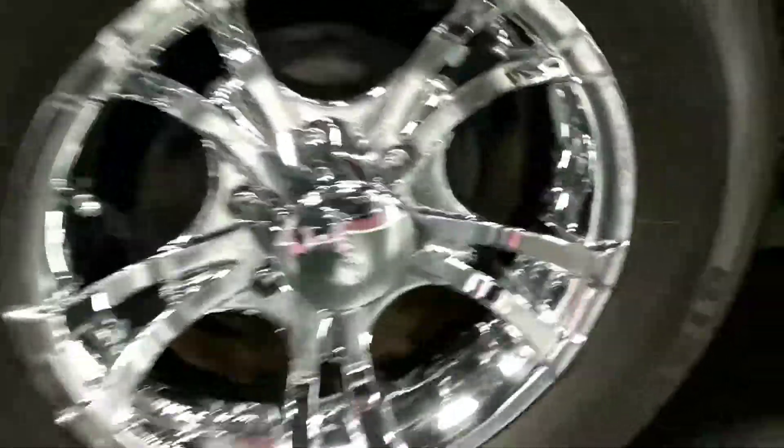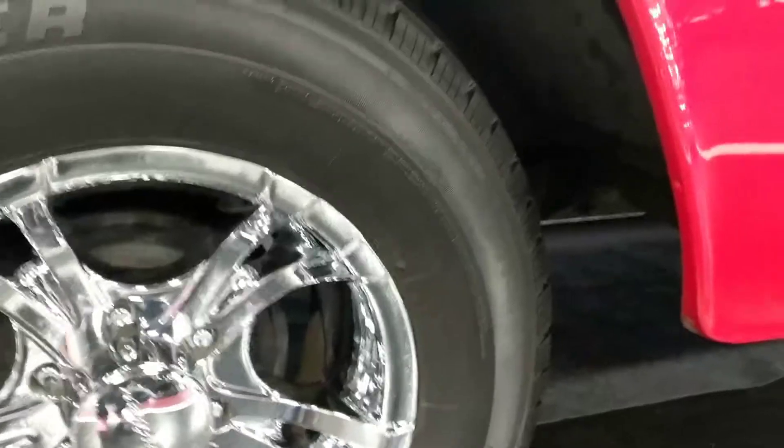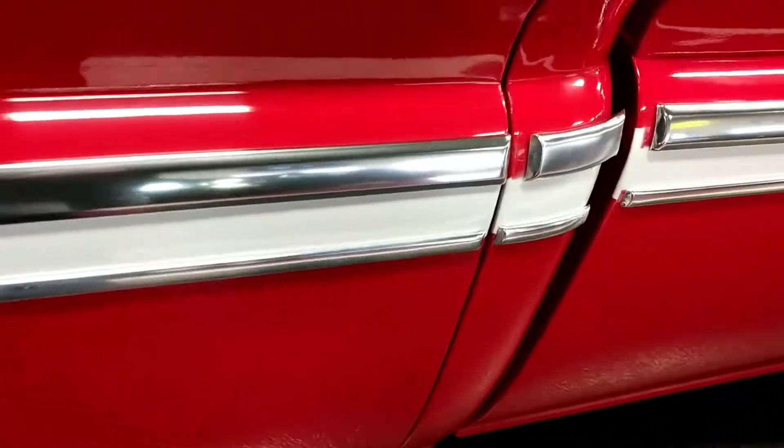Now looking in the engine bay you're going to notice manual brakes — you have drums in all four corners. Trim looks beautiful. Panel gaps all line up really well. Trim lines up well from panel to panel also.